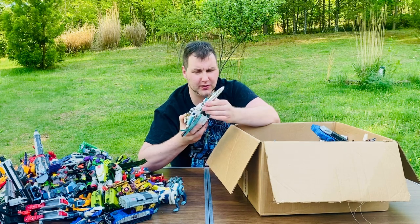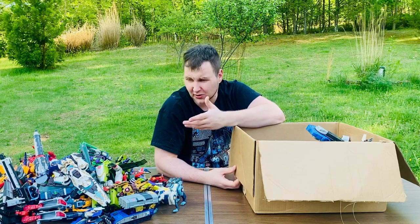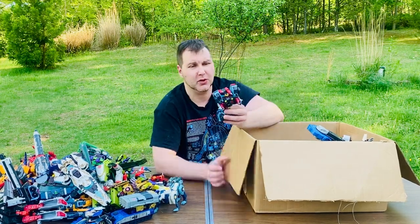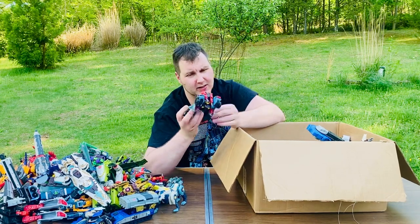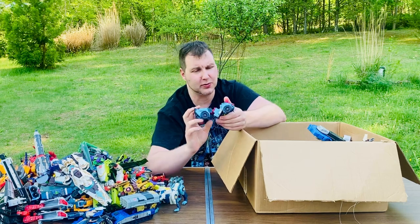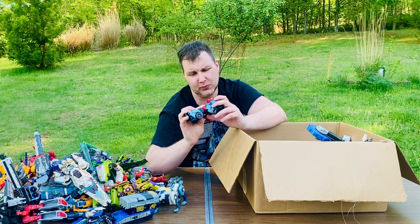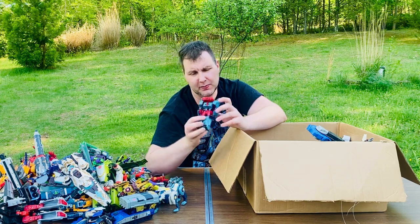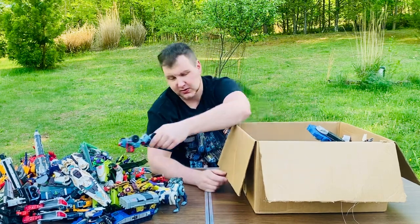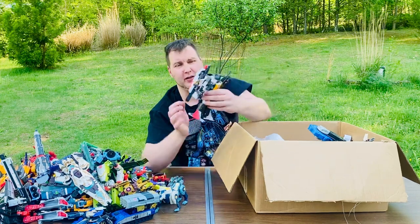That one looks like Darth Maul's interceptor ship - that's kind of what it looks like. Moving on - I don't know what this is. It's got an Autobot symbol but it has like jet plane wings behind it. It might be the Autobot equivalent of the Decepticon Seekers.